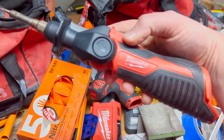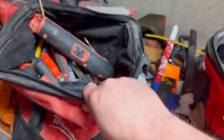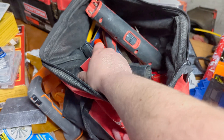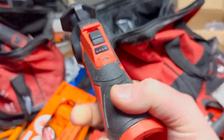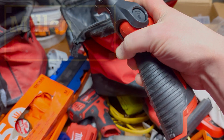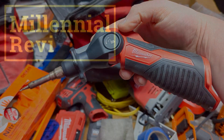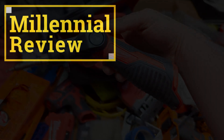What you'd be doing is getting this, throwing it in your bag with all the other Milwaukee tools you carry to the job site, and knowing for certain that you have an opportunity to solder if you need to. Anyways, I hope this was helpful. Leave me some comments down in the comment section below, and if you want one of these — which I definitely recommend having as a spare to go along with all your other tools — there's a link down in the description below.